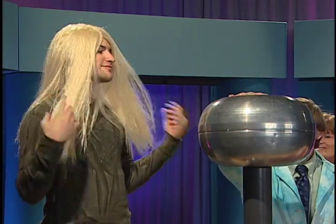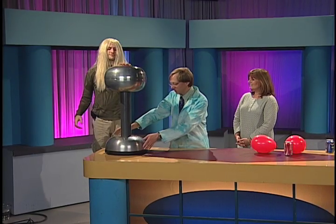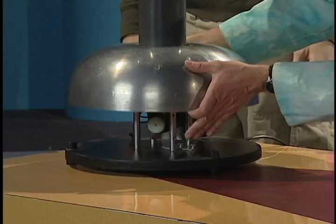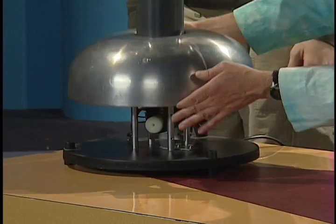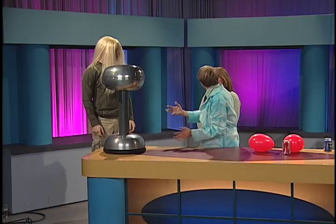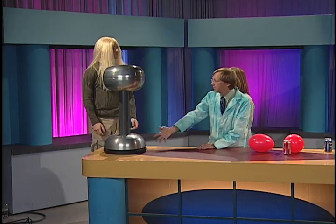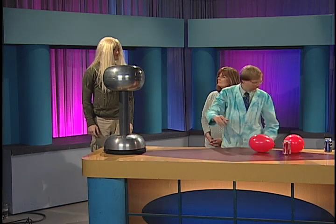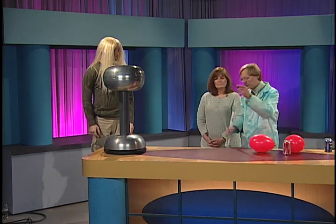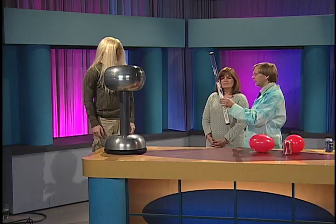So Lewis, all you need to do is just touch this. Here's how this works. Down at the bottom here there is a motor, and that motor powers basically a big rubber band. And that is just like the feet rubbing on the carpet. That will bring the static up to this ball, from here it will go to Lewis. And then just like our static tube, every hair will get charged, and every hair will try to get away from every other hair, because two negative electrons will try to repel each other.